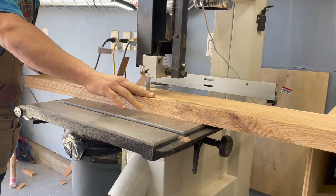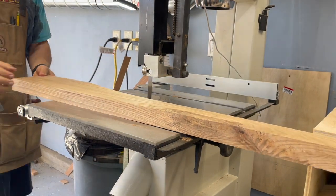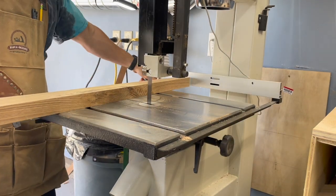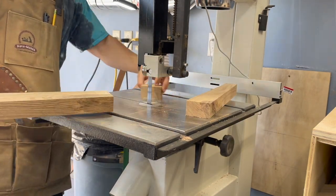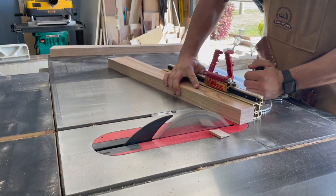These legs are going to have tapers and a 10-degree splay. Over at the bandsaw I'm roughing them out first, and then once that's done we'll take them to the table saw for a lot more precision. All four legs first get that 10-degree cut right on the bottom of the feet.